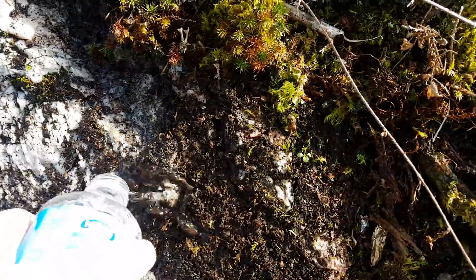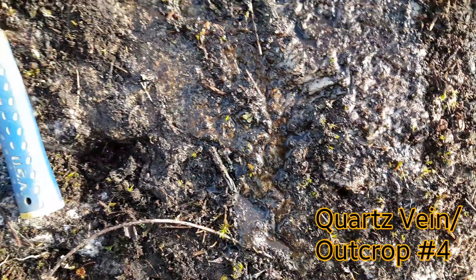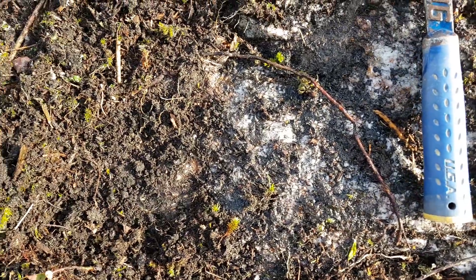It doesn't look like there's anything major here, but what we're going to do is come back eventually with our coring bits and core in about 12 to 14 inches to see if there's anything below it.